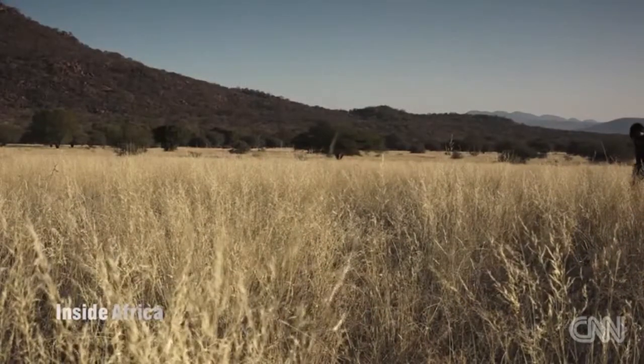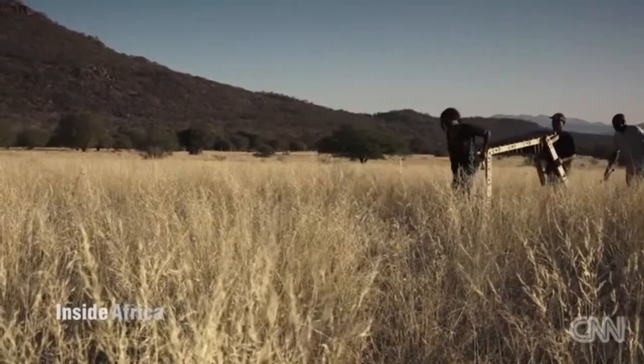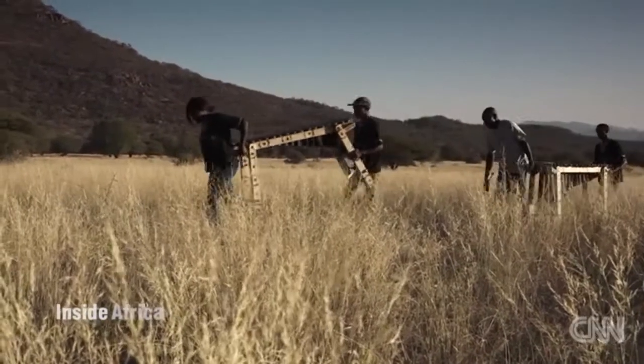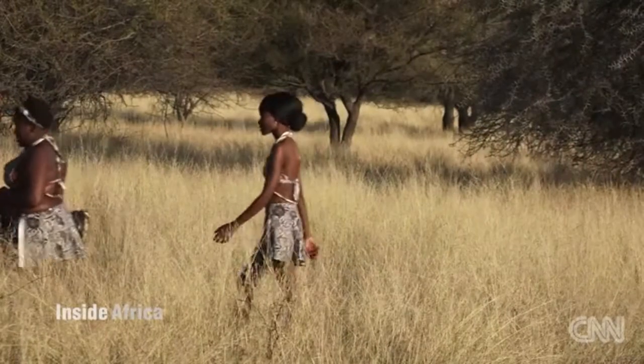Against the backdrop of Letlapa Pula Game Park — the place where water seeps from the rocks — Oni's band gathers at sunset. They are joined by dancers from surrounding farms.